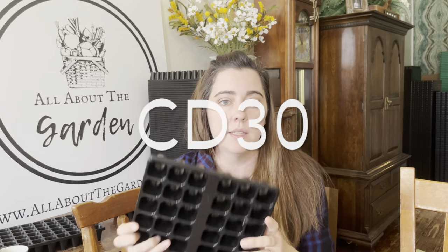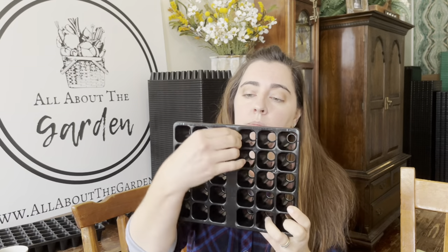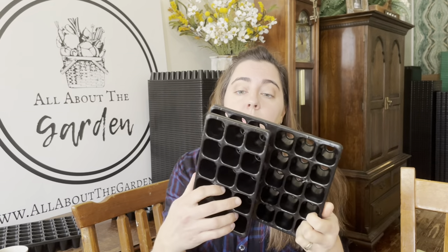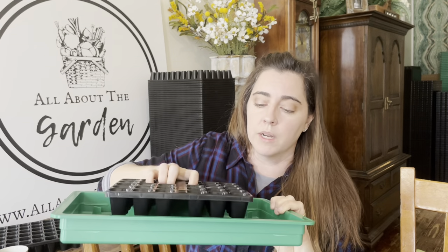The next tray is the CD30. It's basically two 15s just like this, and it has a little space in the middle which you could use to label. All the CD30s nest with each other and they nest with the 15s, so you can put your 15s in with them. They don't necessarily nest with the 60s. With the bottom watering tray, similar to the 15s, you'll have to balance — but you're balancing right in the middle. When I use a 30, this is exactly how I use it, right in the middle with the bottom watering tray.